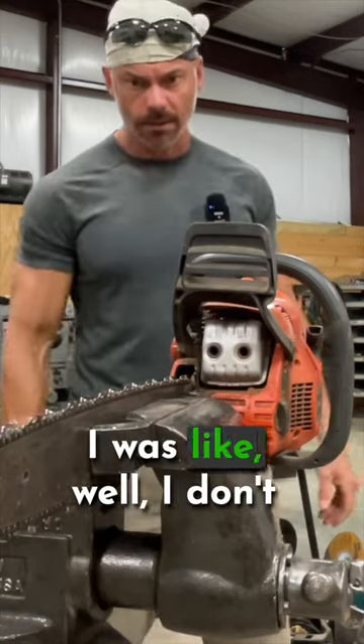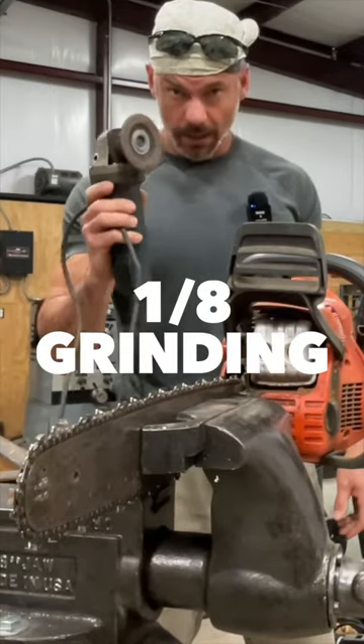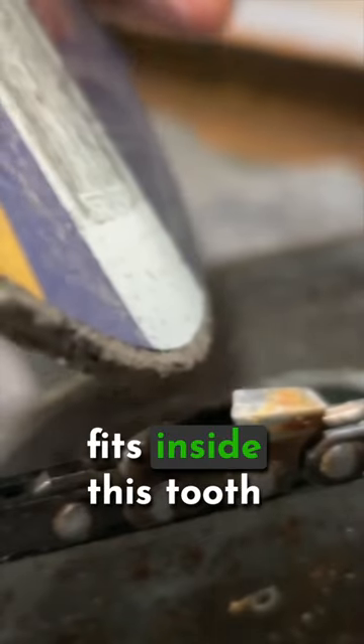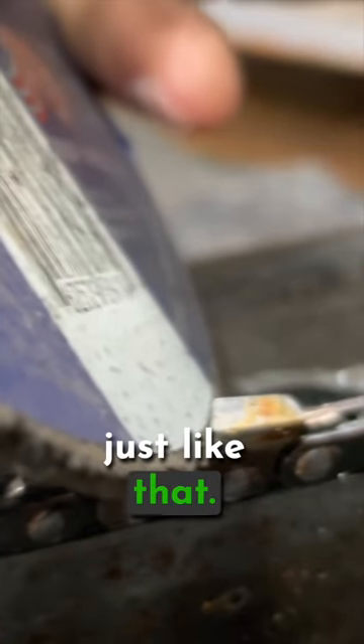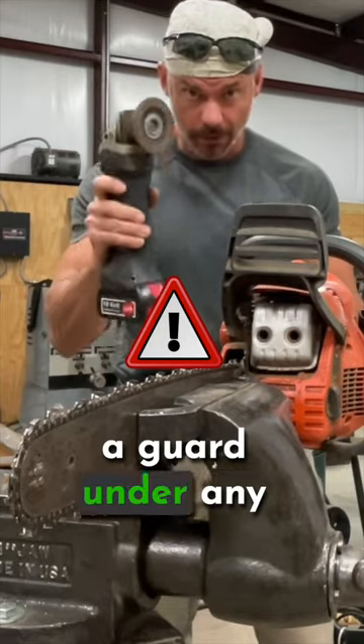So like, Chris, we need to sharpen this chainsaw. I was like, well, I don't have a chainsaw file. I found that this 1/8th grinding disc fits inside this tooth, just like that. Never run your grinder without a guard under any circumstances.